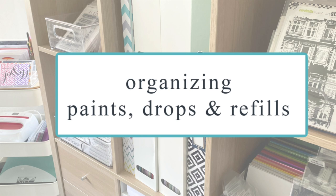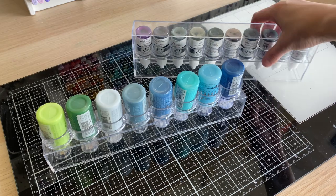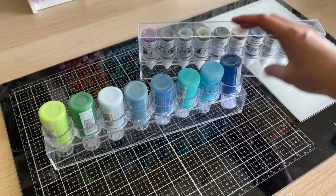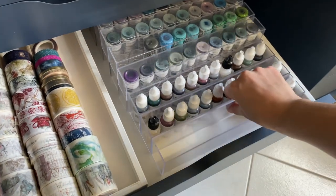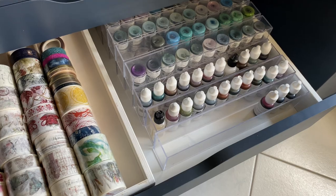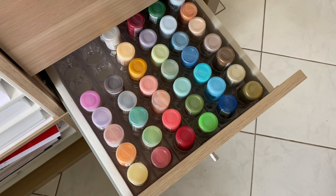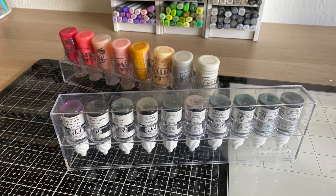The last thing I'm going to talk about is organizing things like paints, drops, ink refills — anything in a half-ounce or one-ounce bottle. I have the color box organizers from Scrapbook.com, which come with a lid. I tend to keep the lid off the Nuvo ones and use the lid to store things so I can easily grab them — they keep everything upside down so they're all ready to use. Down in my craft room I have a drawer filled with all my ink refills, and I use the lids from my Nuvo drops to hold the rest of my reinkers. It looks super organized and pretty when I open the drawer, and these fit perfectly into your Kallax unit as well.